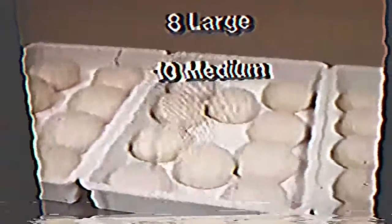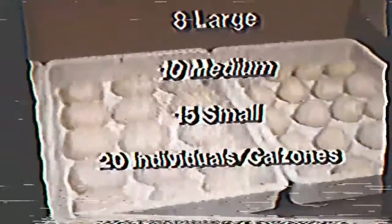Place the sized buns in clean dough trays: 8 large buns per tray, 10 medium buns per tray, 15 small buns per tray, and 20 individuals or calzones per tray.